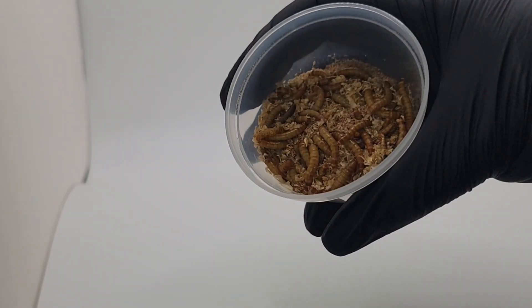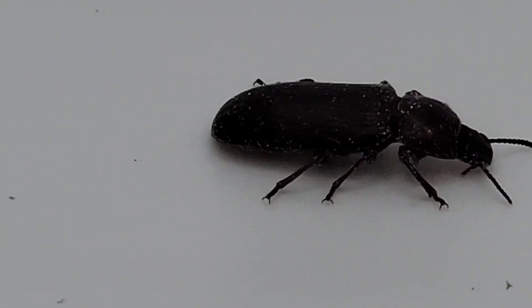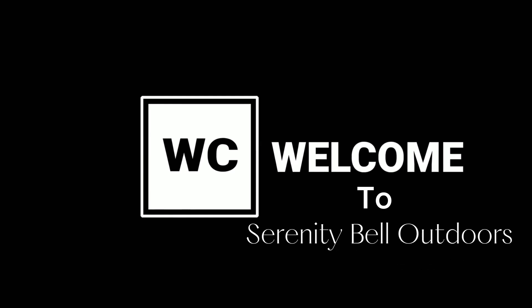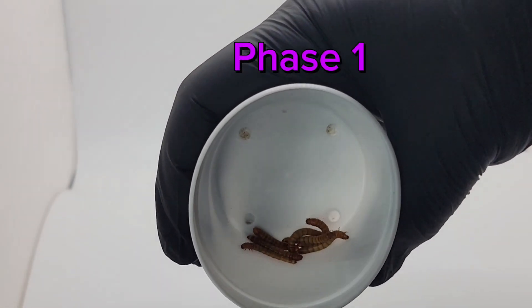Are you tired of paying for mealworms? Let's breed them instead. This easy four-step process will turn your mealworms into beetles and then you can start your farm. Welcome to Serenity Bell Outdoors. Today we will review the steps to set up a mealworm farm and see the results after a few months.